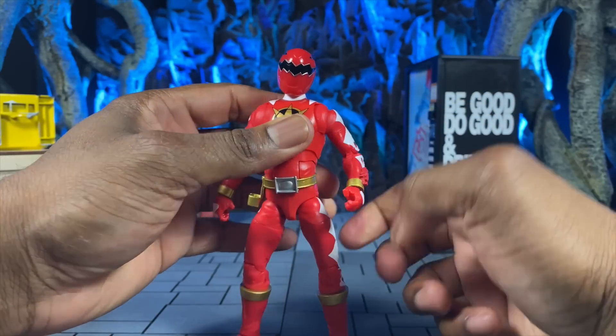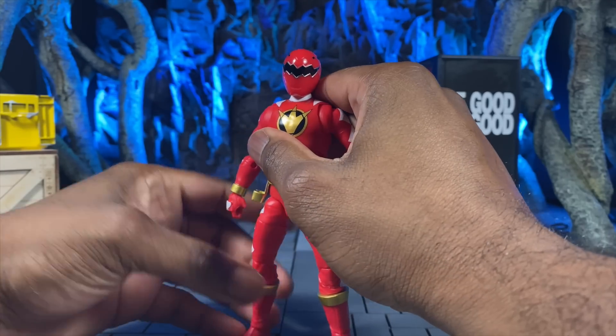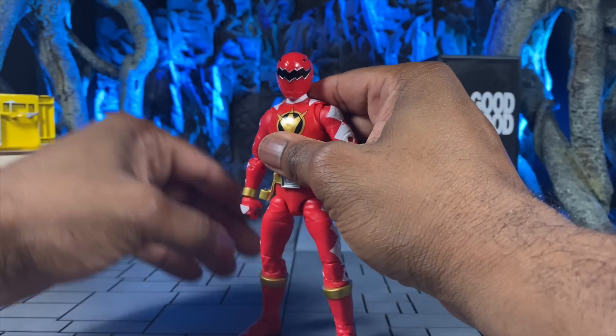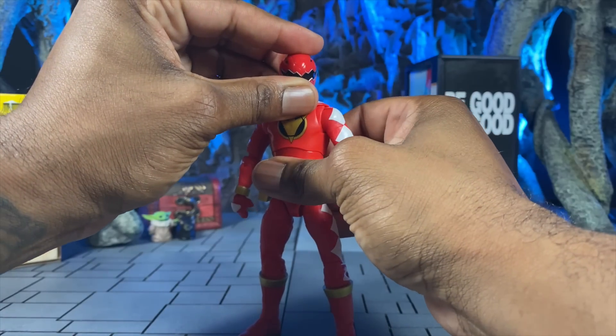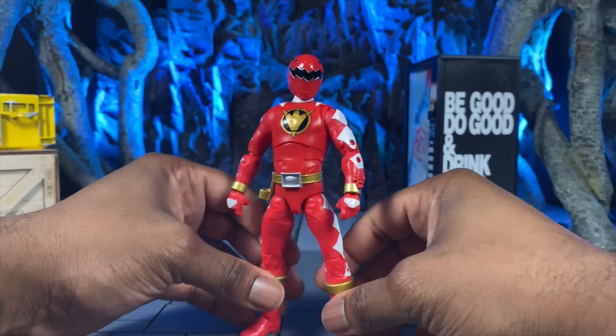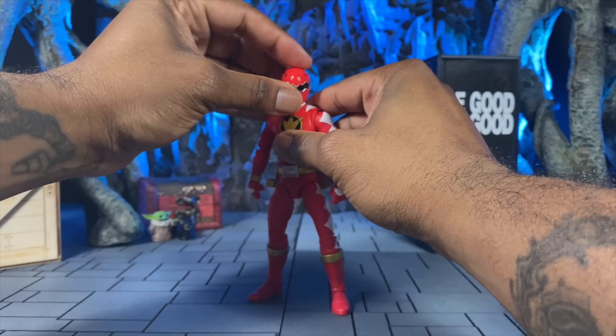I don't mind this figure at all — I like it a lot. After watching Dino Thunder I can honestly say I'm a fan of the American stuff. I believe this was the Disney era, and I thought it was pretty cool. Now let's jump into accessories and talk about that.